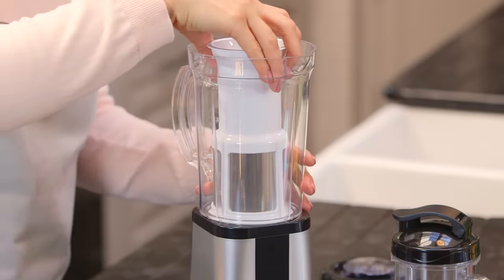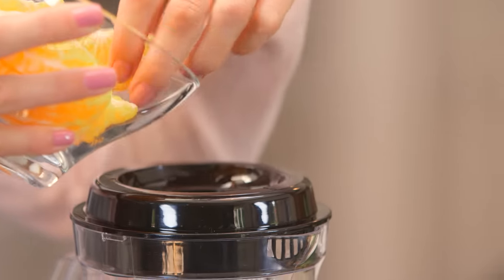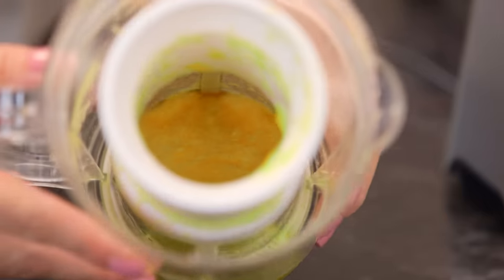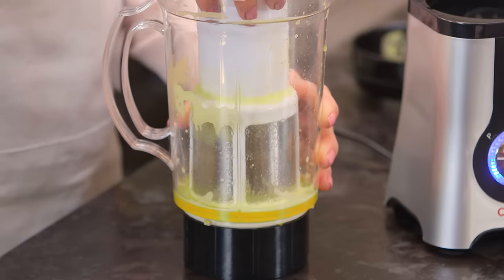To use, attach to the base, add the ingredients of your choice into the tumbler and press down. The juicer accessory has a sieve allowing you to keep the pulp and skin separate.